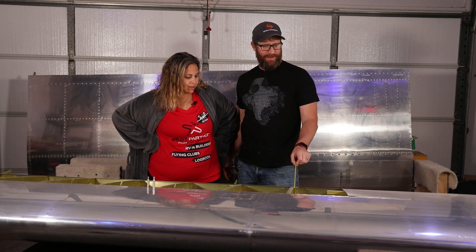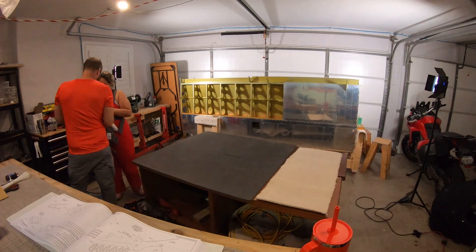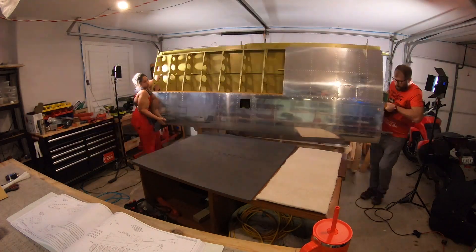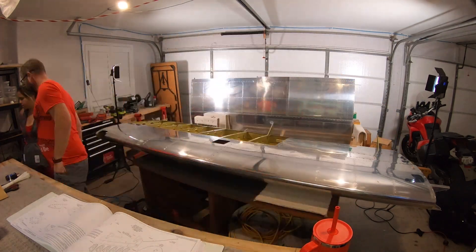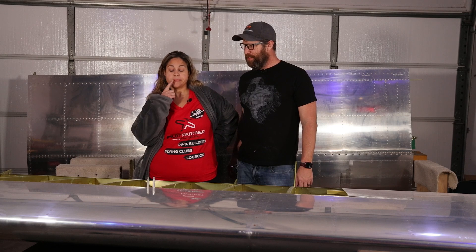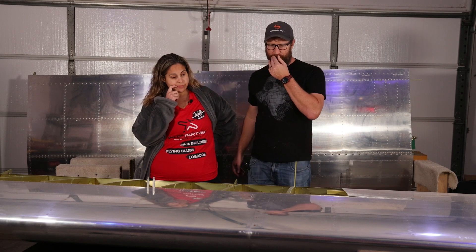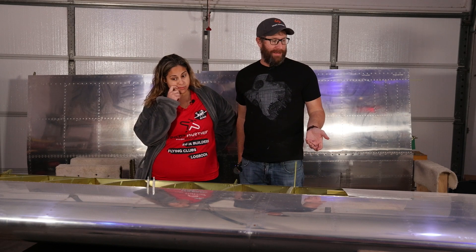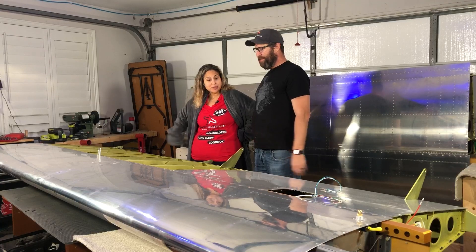There's really not that much that we have to do in the quick build wings. I'm actually kind of surprised. At first we didn't know when we were going to get our finish kit, so I was like, let's go as slow as we can so that we don't run out of things to build. But now that we've got a finish kit on its way, I want to try to finish this up pretty quickly.